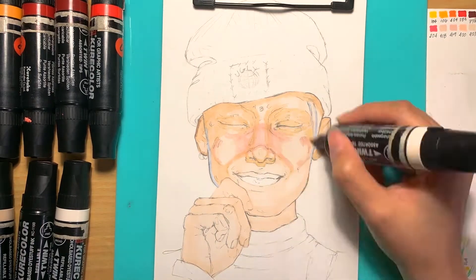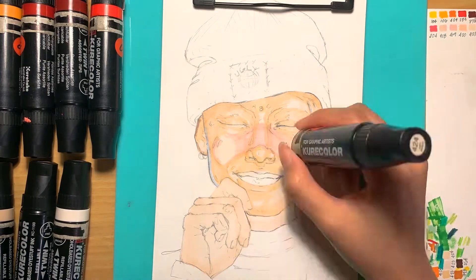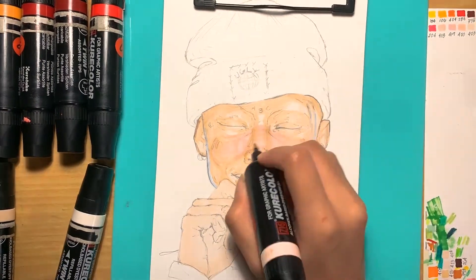I left the link of the photo in the description. This was a bit tricky to do since there was a hand in there, and it took me a long time to sketch.